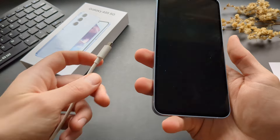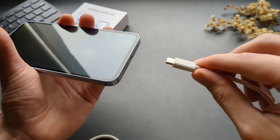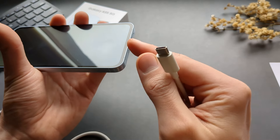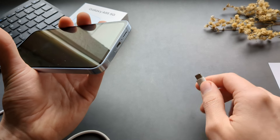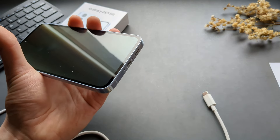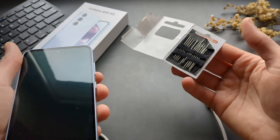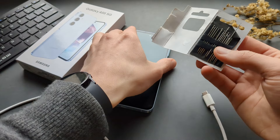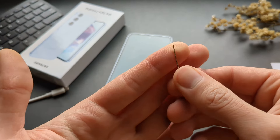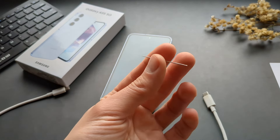However, once the lint from your pockets gets stuck inside and you try to put in the charger, the lint gets compressed. If there's a lot of it, the brush won't really do much. Then we need to clean it with a sewing needle — get the finest sewing needle you can find, making sure it's very very small because the hole isn't very big.